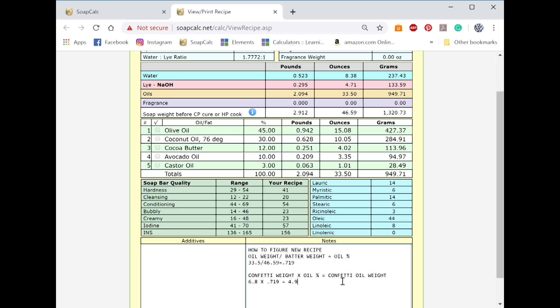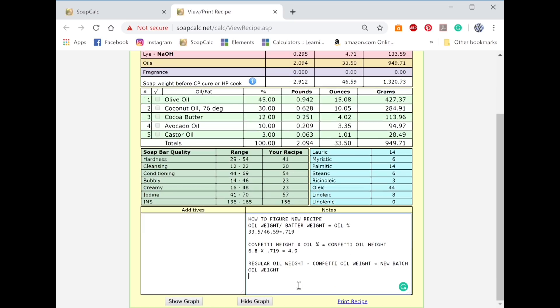Now that you have your amount of oil that's in your confetti, you need to subtract that from your regular oil weight to get the remaining oil weight that you need. So: regular oil weight minus confetti oil weight equals your new batch oil weight. That would be 33.5 minus 4.9, and that equals our new batter oil weight of 28.6.